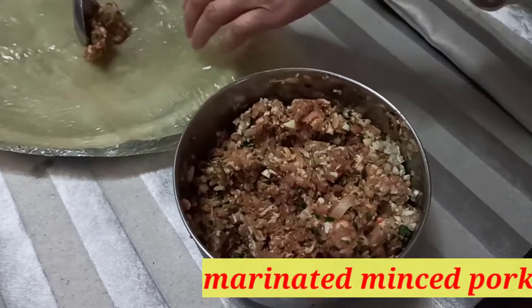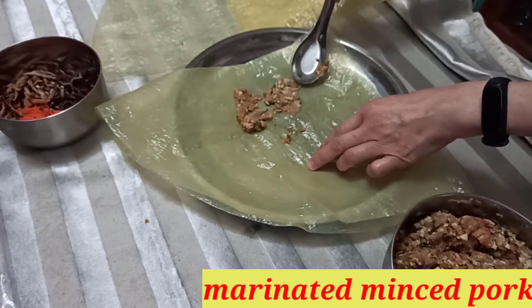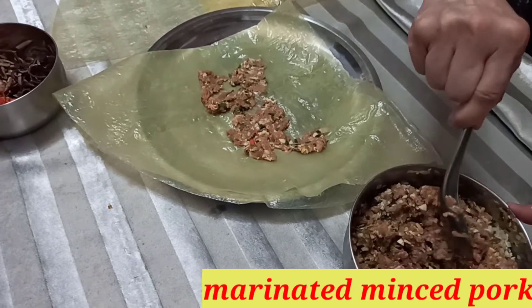Remember we have the pork stuffing, and I will just put it like this — just stuff it. Apply the stuffing in a thin layer deposit over here.